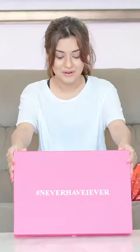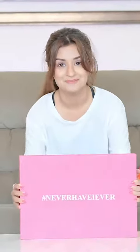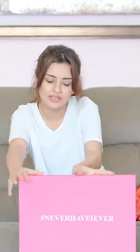Hi guys! Guess what I have received today? This beautiful box that says hashtag Never Have I Ever. I'm really excited about this but I'm a little nervous at the same time. This box right here has a few questions for me that I'm just going to candidly answer. Let's do this!